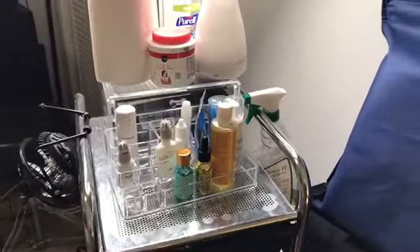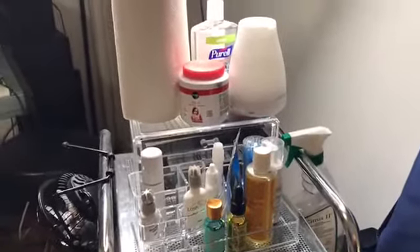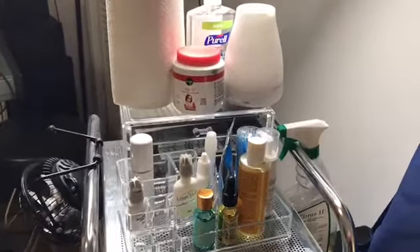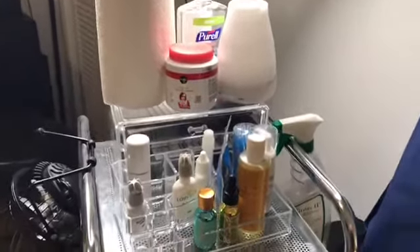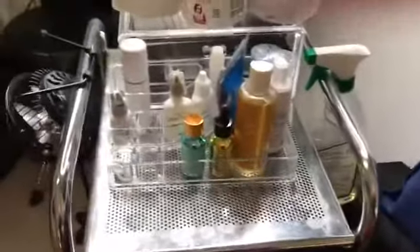I just wanted to do a quick little video to show you guys my lash station setup and the equipment — these are some of the items that I use when I'm preparing for my client.